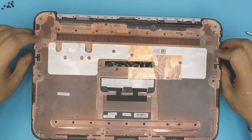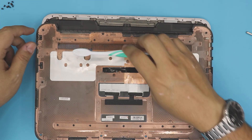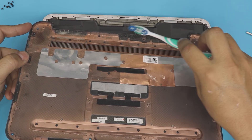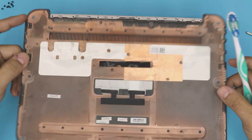Now you have the bottom cover off. Grab an old toothbrush and clean up all the dust. The intake is right there, so clean up the intake and clean up the whole base.